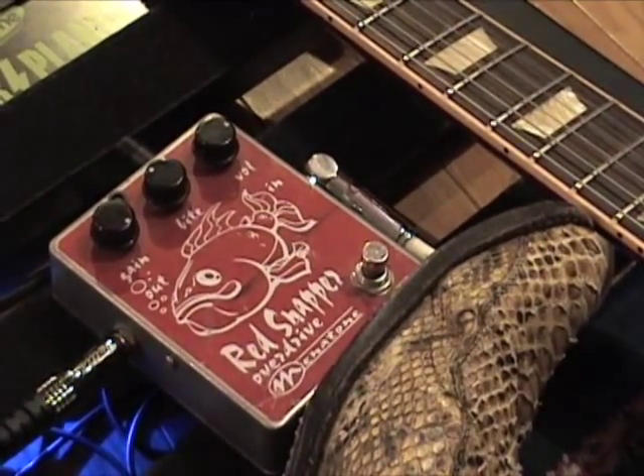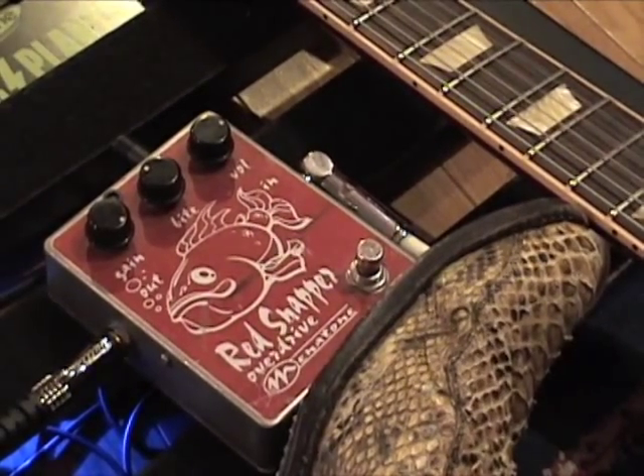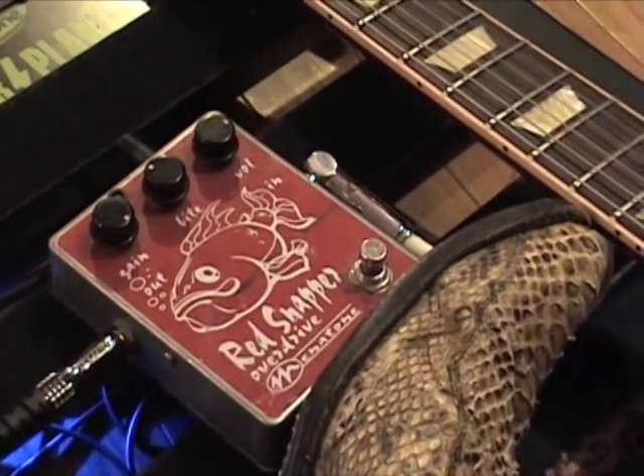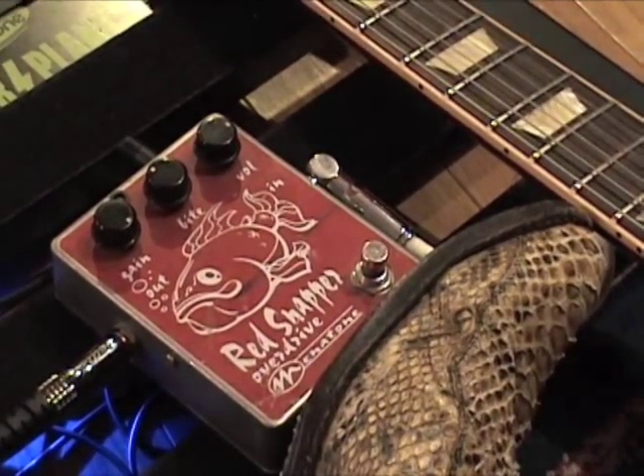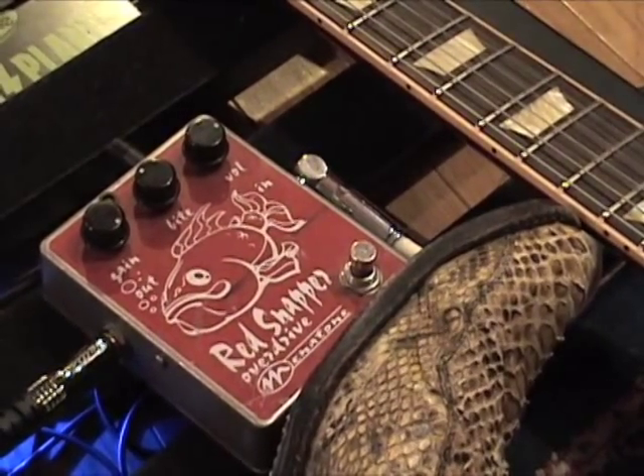Let's see why people like this one so much. Very earthy — cool overdrive. You can get a good amount of juice out of it if you need it. And backing the gain down, it gave you a nice little preamp boost. Not bad.